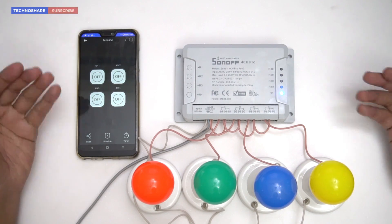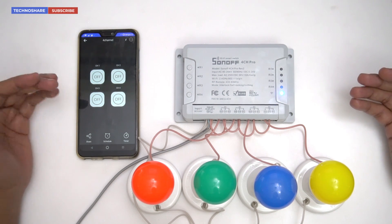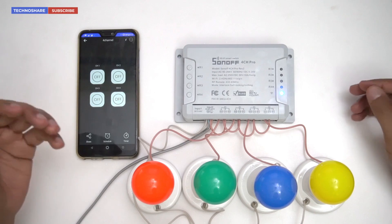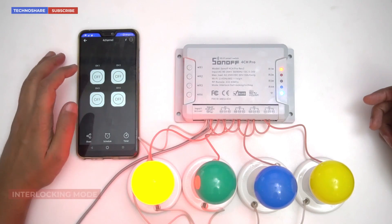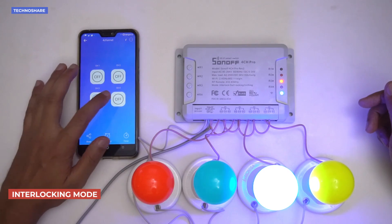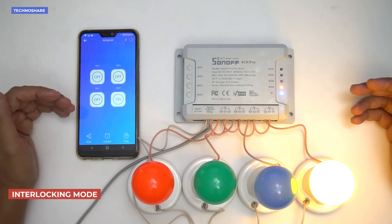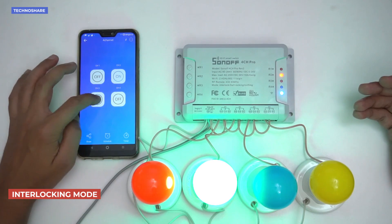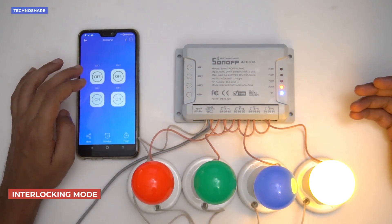I'll put the cover back on and power on the device again. The device is back online. I'll press the buttons one by one — you should see that only one device can be on at any given point, and the other switches will remain turned off.